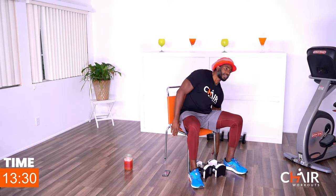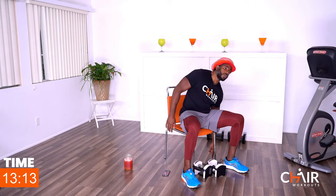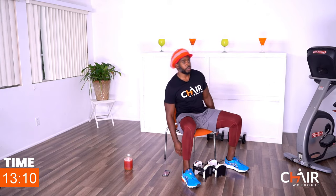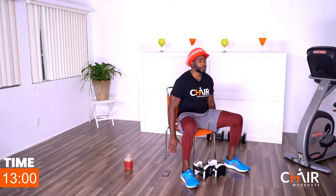Going to your side bends — take hands out to the side, go to the left and then to the right, back and forth. Keep your chest up, focusing on the oblique muscles on the side. Go as far as you can; if you can touch the floor, touch the floor. Don't let me see you curving your torso — stay tall. Don't crunch; lift your chest up, feel proud.